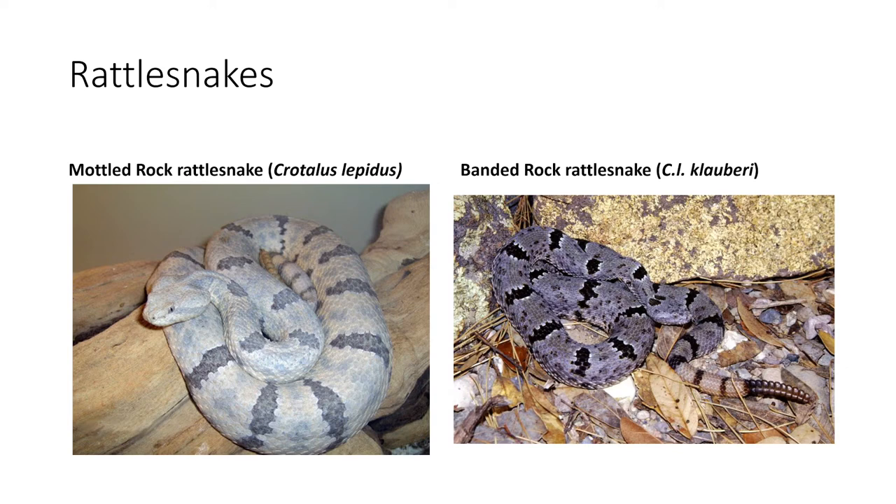The next snake is the banded rock rattlesnake. The easy way to tell these apart is the huge color difference — the banded rock rattlesnake is going to be a much rockier, grayish gunmetal color. It is found in the extreme western tip of Texas.